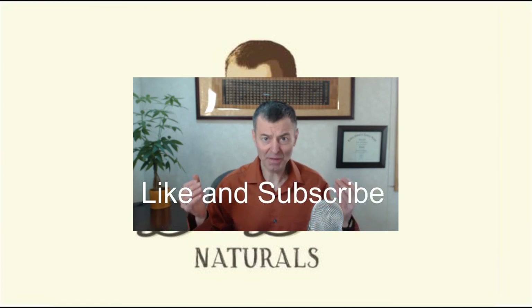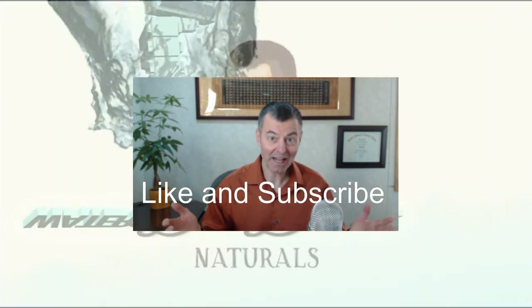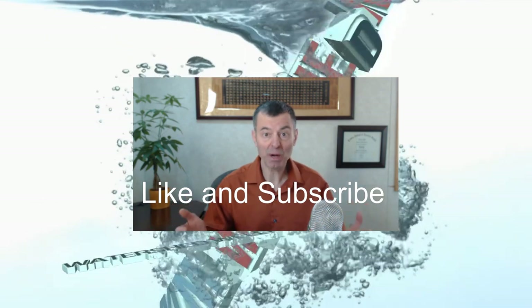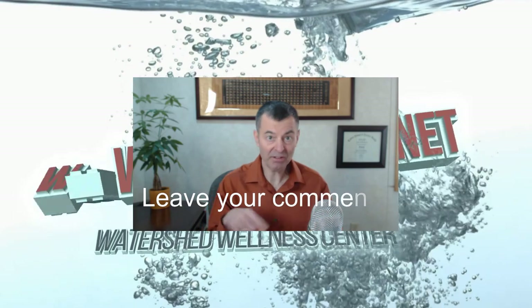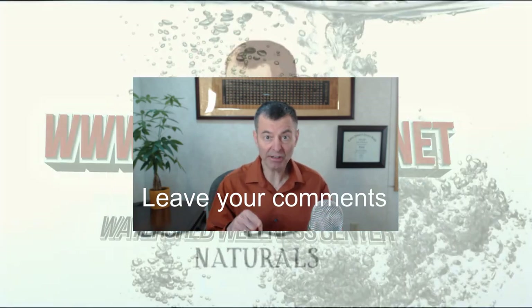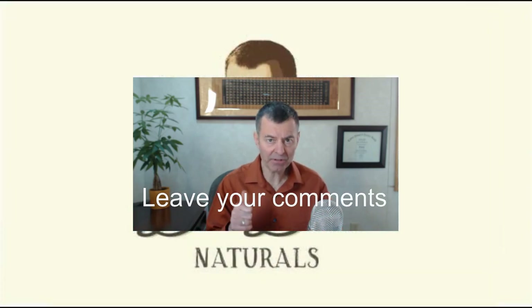Spirulina and chlorella are just two of my greatest passions in the world. They're the two most powerful foods in the world — the only ones you can live on exclusively. I made some other videos here, hope you like them. Don't forget to subscribe. It's Dr. Bob — see you next time.